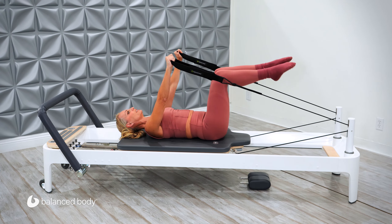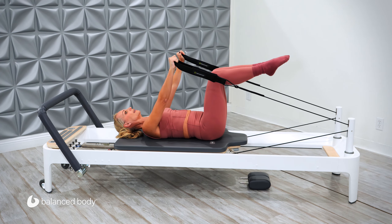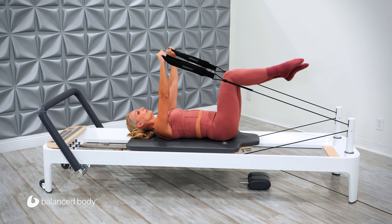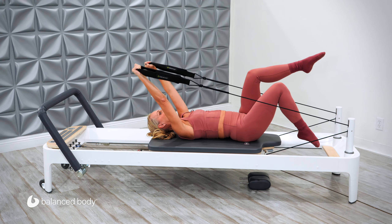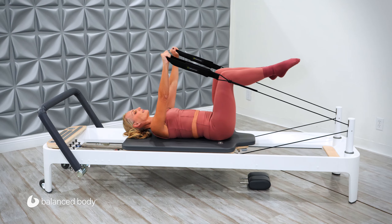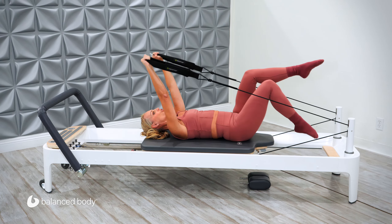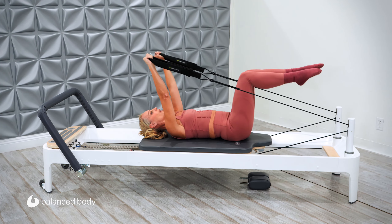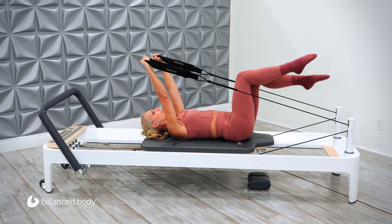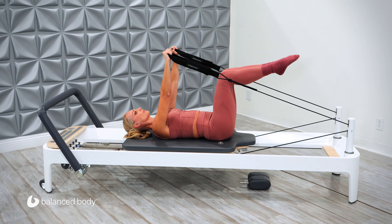Now we're going to add and layer to this. As we take the arms back, we're going to drop the right toe down towards the floor — and then bring it back. And again, drop the left leg down, and back. So you're just going down just a little bit towards the floor and then back. Exhale, tip. Bring it back. Two more times. Exhale, challenging your core just a little bit more. And bring it back. Now hold it here.